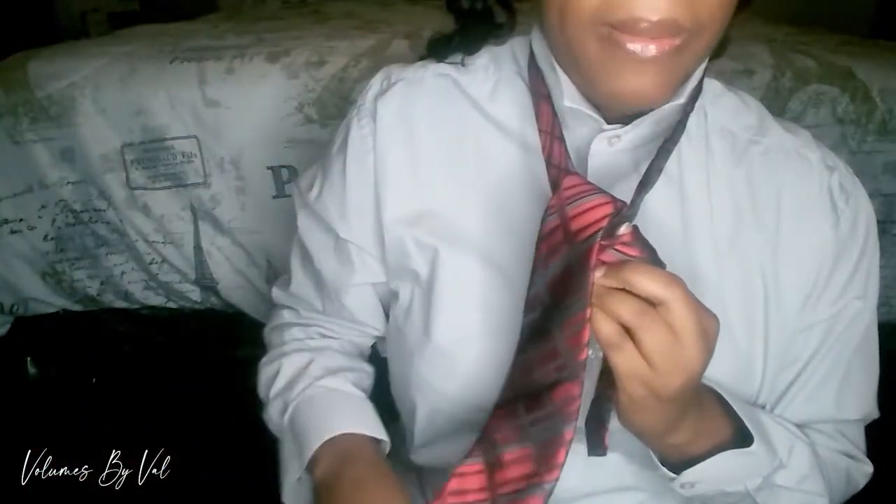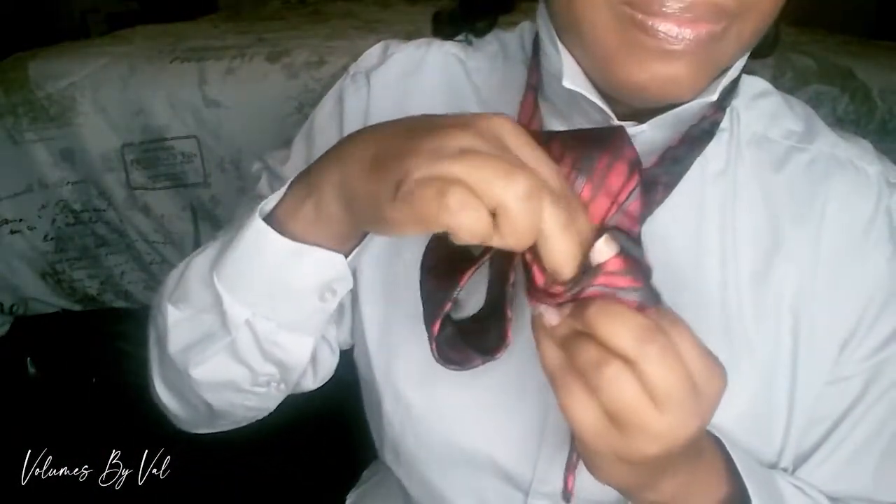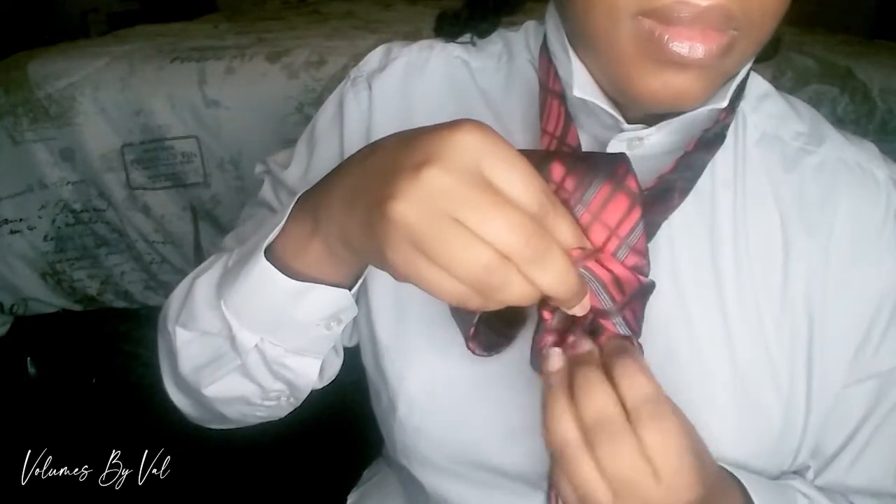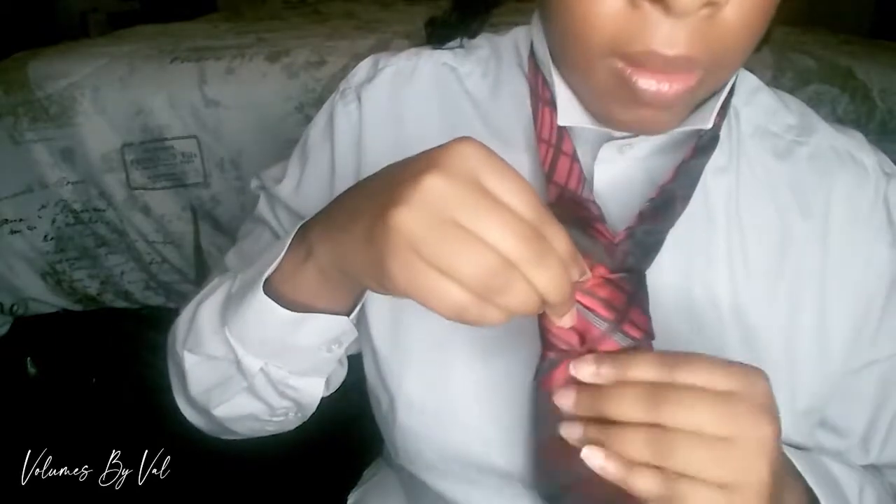The next step is to take this long end — you see this part where my finger is — and take that through that opening there. I'm just gonna slide it through like so.